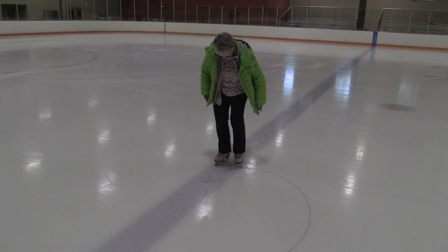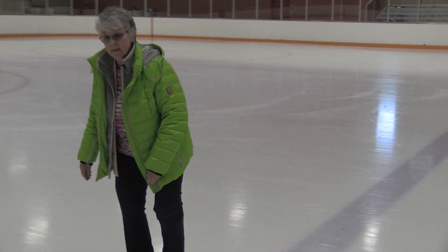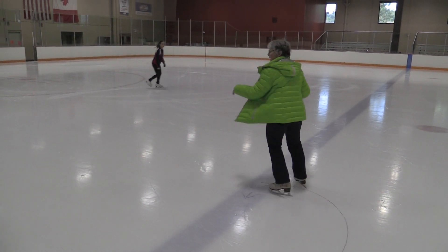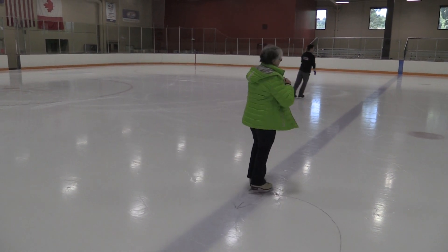Spotting your head where the edge started really helps you center your spin. I'm going to look straight forward here, but when I hook my spin I'm going to drop my head to the right and look where the spin started.